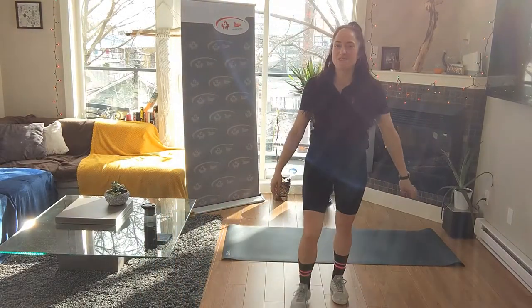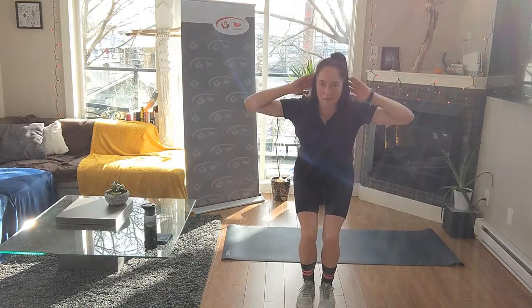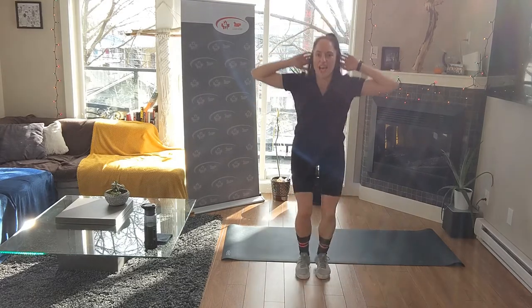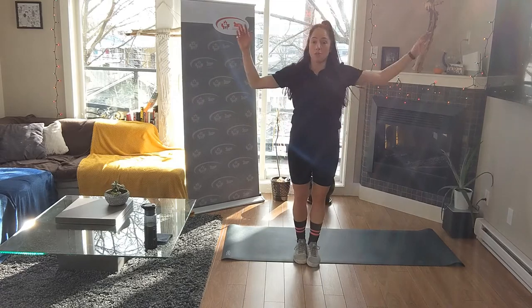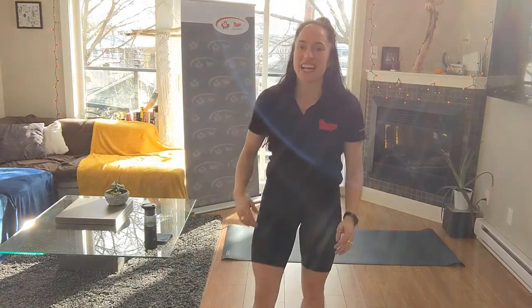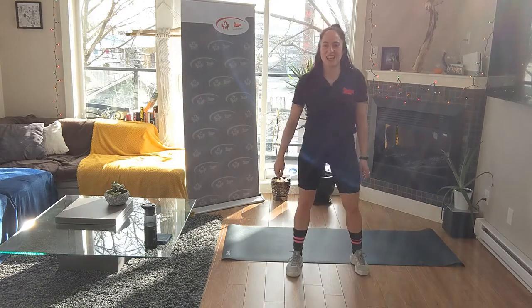Thirty seconds on, fifteen second breather. First move - hands are going to be beside your ears, bend your feet together. Squat jacks - in and out with those legs. Option: hands can go down, or normal jumps. With the squat jacks low, elbows are wide. Ten seconds - are you ready? For the next 25 minutes, you better bring it. Let's do this together - four, three, two, let's go.